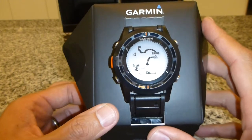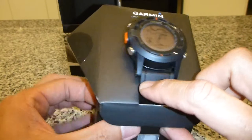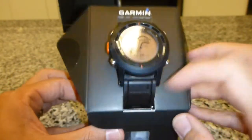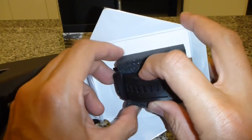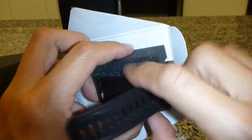Very simplified, more straight to the point. You can see the straps are replaceable — rubber, obviously.